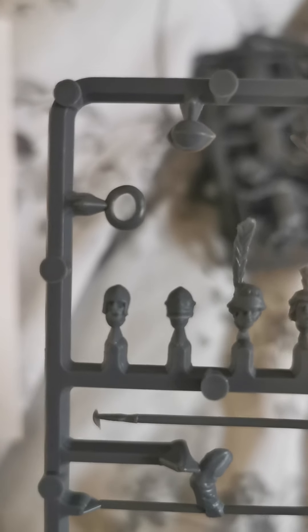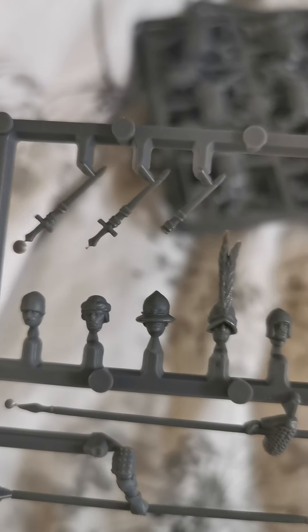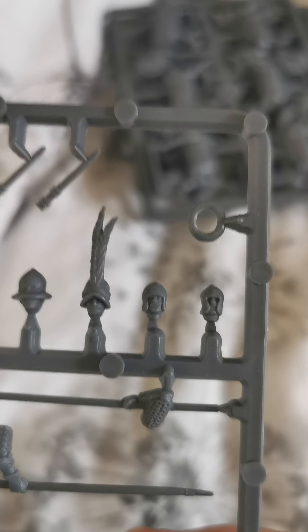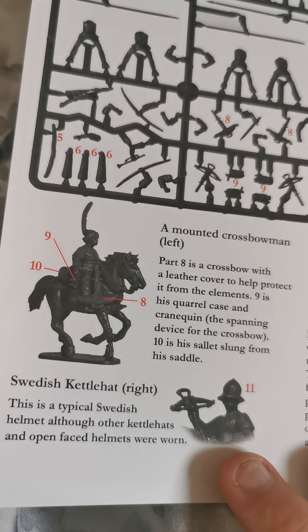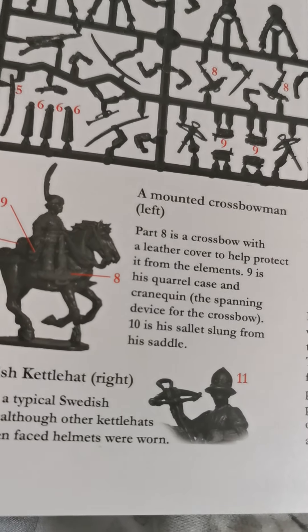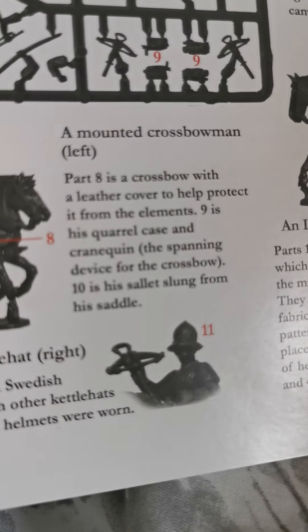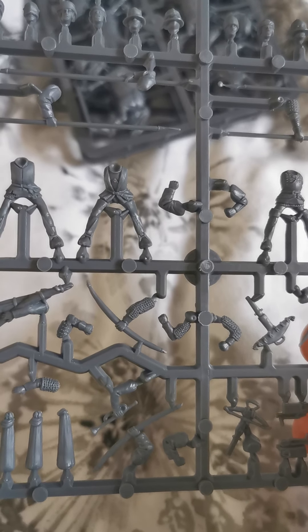The heads I really do like — there's a wide variety. You've got to make sure when you're building: if you're going Germanic, go Germanic; Italian, Italian; English, English. The main ones to note are the ones with big feathers, which donate more to continental countries rather than English. You can also see the Swedish knight there with the Swedish helmet. When putting it together, make sure the arms match — if you've got a mail coat, give a mail coat arm. Don't give one arm mail and one arm not; it will look a wee bit bizarre. But it's all personal choice — build how you want, play how you want.